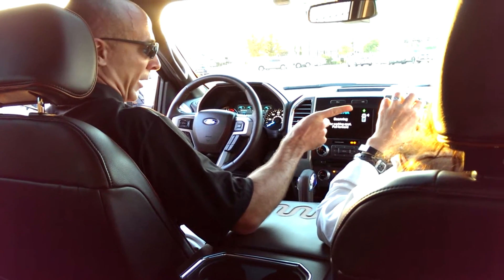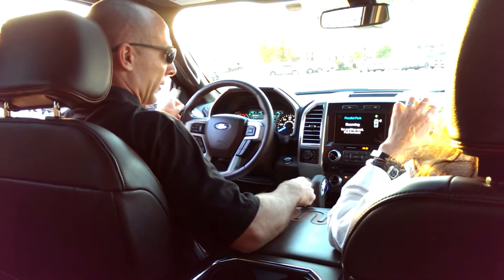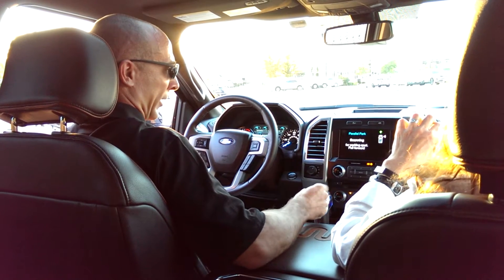By default, it's going to scan to the right. But if I want to scan to the left, I just tap the turn indicator and it'll look to the left. And I want to go to the right, so I tap back to the right again.